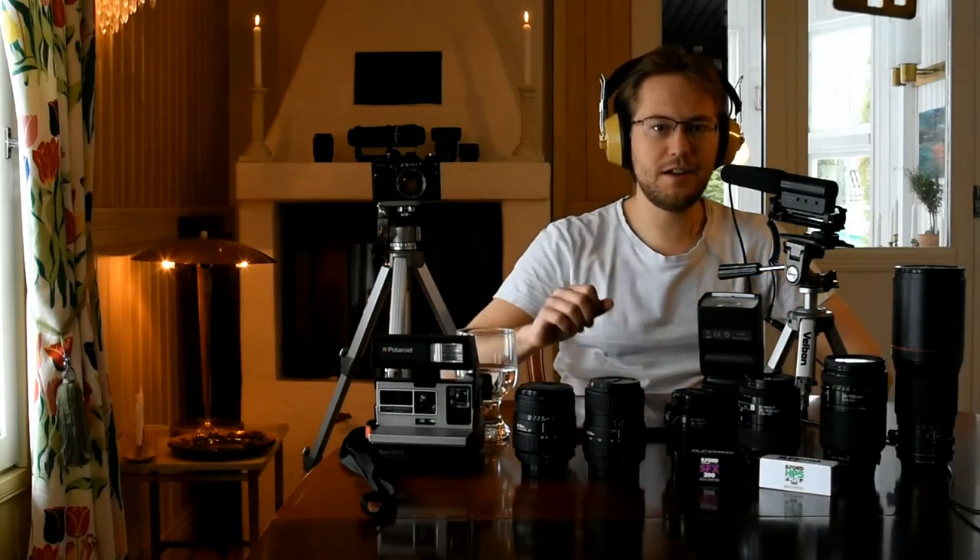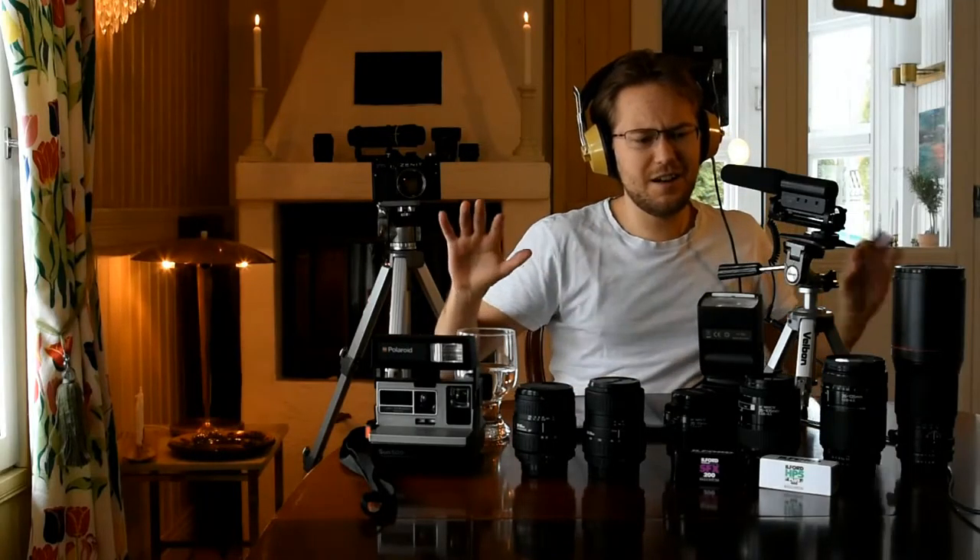Well hello everybody, today we're going to do a little bit of an improvised video. This is actually going to be a recommendation — not a review or overview or anything — just a little bit of a recommendation. As you might know, I'm a budget photographer.